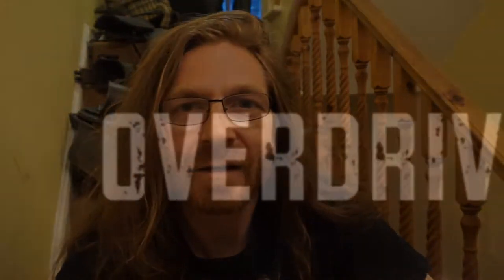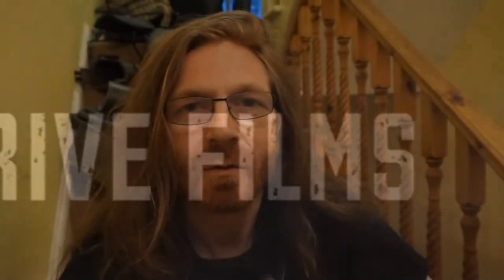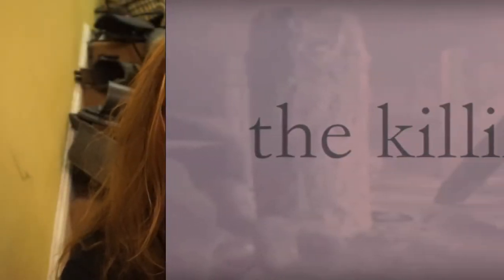Hello there, Simon Craig here. Recently I've been getting involved with Overdrive Films, helping them out a bit with a short film called The Killing Jar. It's a post-apocalyptic film about when the world has deteriorated and mankind is hanging on. If you would like to see The Killing Jar, I'll try to put some links up on the screen towards the end of this video and down in the description.